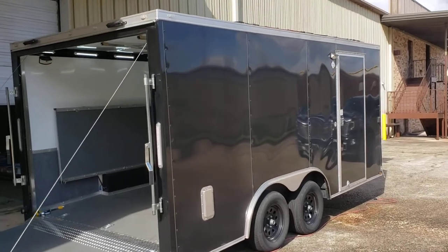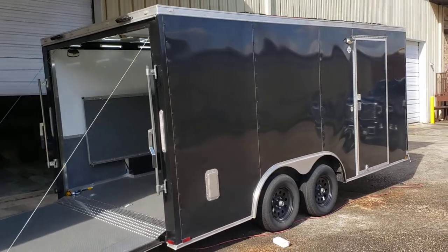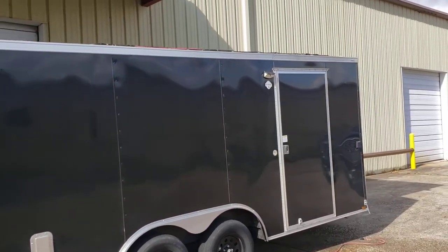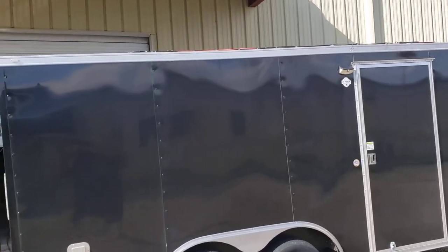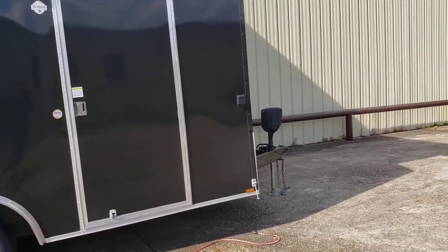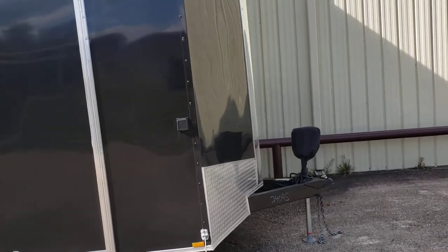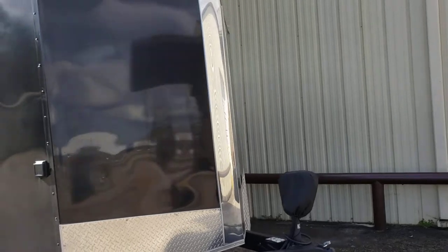This is a brief video of the trailer we have for sale. It is an eight and a half by 16 Spartan cargo trailer, made in 2011, picked up earlier this year around January.